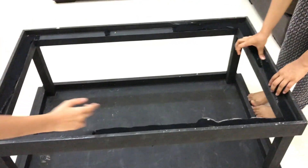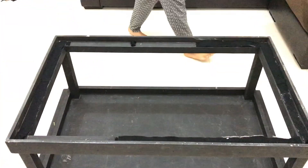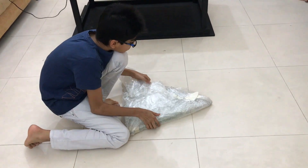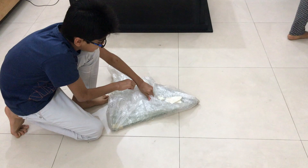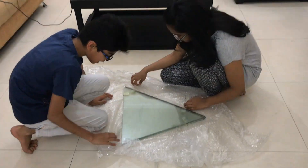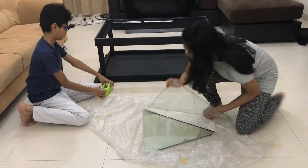Then we add some cloth so that the TV doesn't get scratches, but we ran out of cloth so we just added some paper instead. Now we have to make the pyramid — you need four triangular glass pieces. For the size, we'll give you a link in the description, however your TV size may be different and you can scale the image to get the size you want.